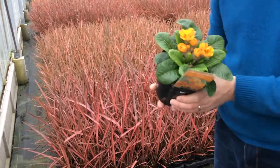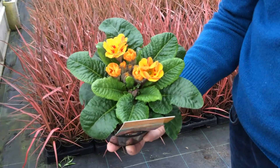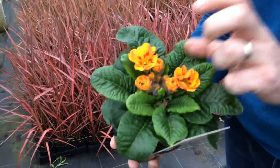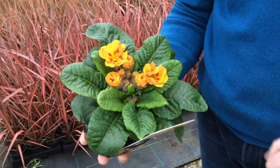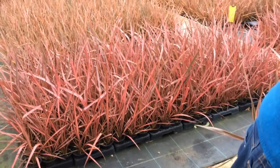We've also put online, last week actually, this one — Primula Firecracker. A bit like Ember Glow but more polyanthus-ish in the fact that it gets those stems on it; it's still a Primula. Lovely orange and red burnt colours, really hot colours on there — nice and warm for these cold mornings.